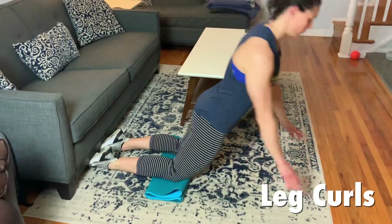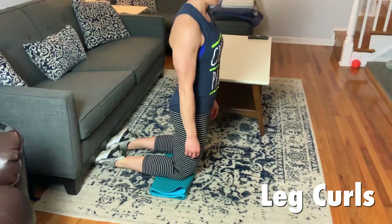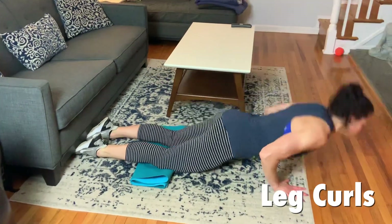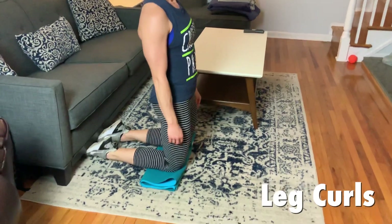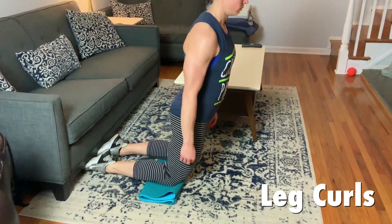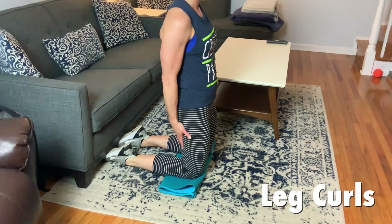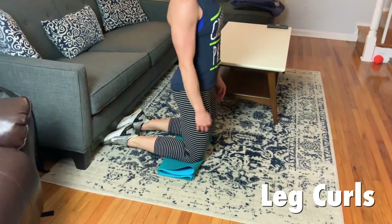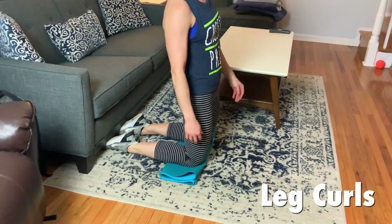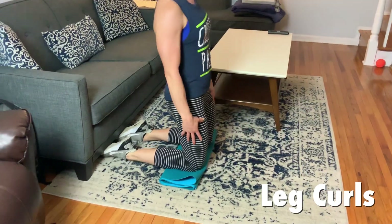Now we're doing the leg curls. This is really going to be up to you on how you scale it. You're going to lower yourself down, hooking your feet under the couch, catch yourself, and then throw yourself back up. The amount that you throw yourself up is based on how much assistance you need. This is a very hard movement — your hammies are going to be on fire. Janet has a little mat under her knees just to soften it. 10 reps, and use the push to help you out as much as needed.